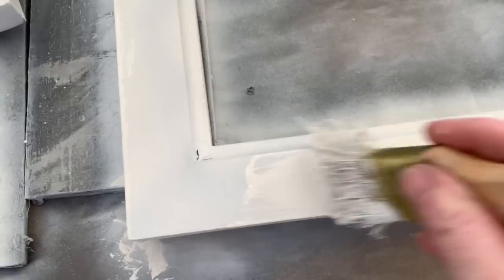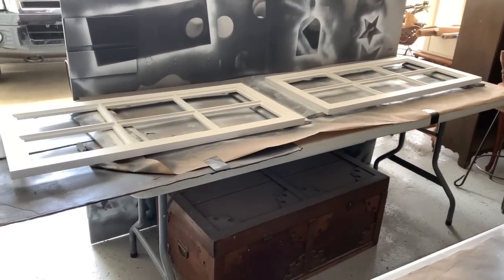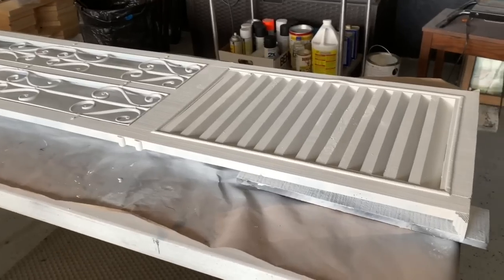I just pick up more brushes at the Dollar Tree or Harbor Freight for a dollar or less. After two coats of white Kilz paint and primer, they are just ready to thoroughly dry before moving on to distressing them.